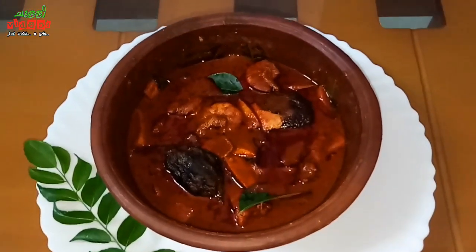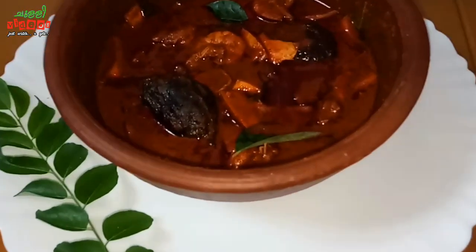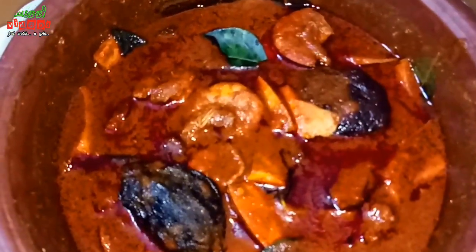Now, we are ready to cook the same way. We will cook the same way to eat. Please try it all.